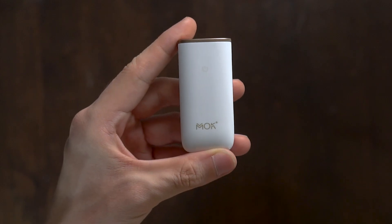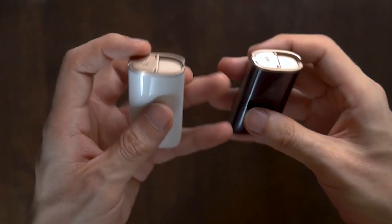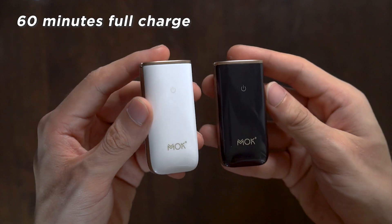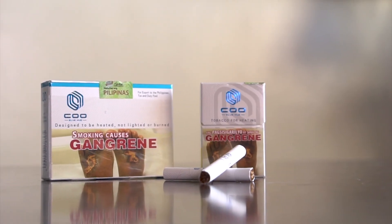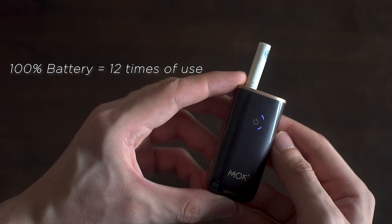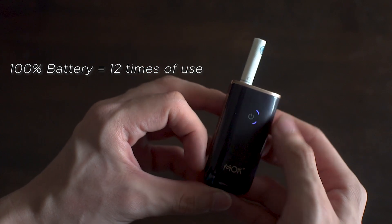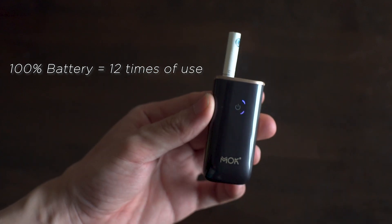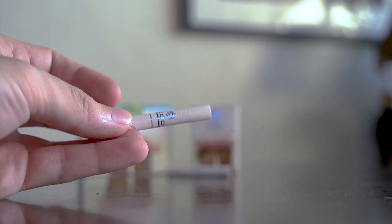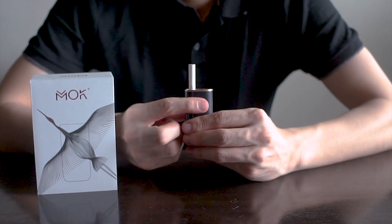The MOC Mini, on the other hand, is their all-in-one device which is even more sleek and compact. The holder and charger are built into one device with a capacitive touch button at the front, and it takes about one hour to fully charge. I gave Blue U a try just to see how it tastes like. Putting it to the test, it seems like it performs exactly like the MOC. But because of its smaller size, the MOC Mini is good for up to 12 times of continuous use on one full charge instead of 20. Blue U gives a very cool hit that menthol smokers are going to appreciate.